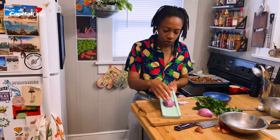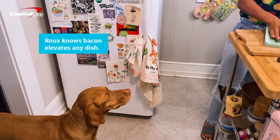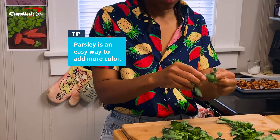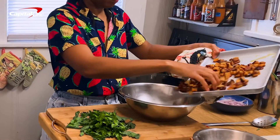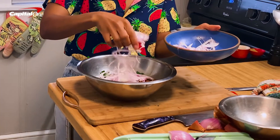I think Rue, my little pup here, can smell the bacon, so she has now joined us in the kitchen. This parsley is going to add some brightness to the salad, so we'll add our parsley and toss both of those into the sweet potatoes.